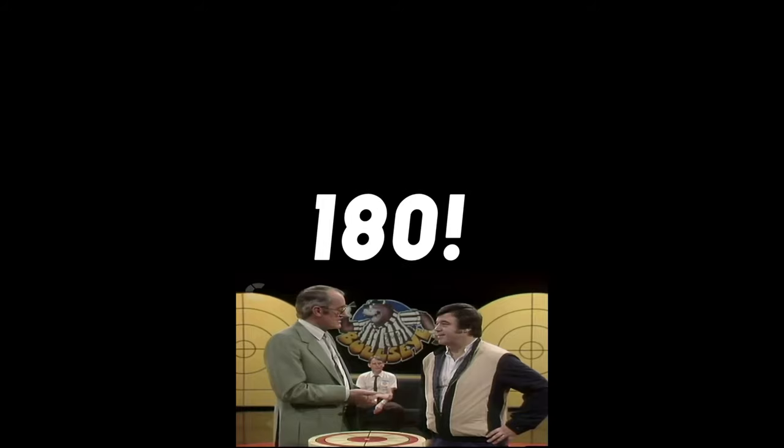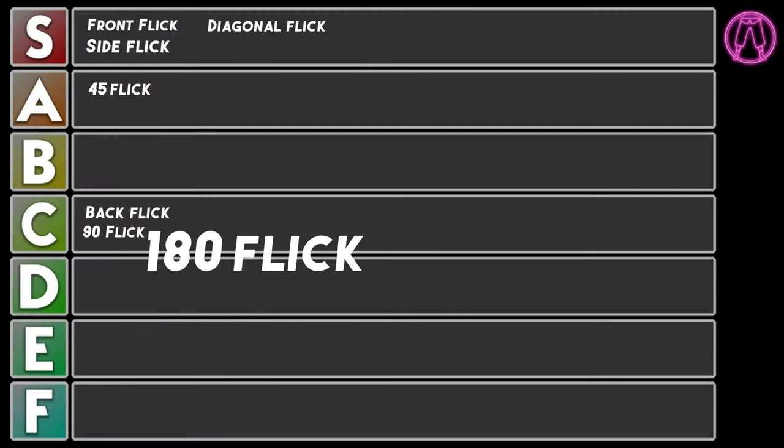Step up to the Yoki 180! It's the 180 degree flick today, the last of our basic rotation flicks. And for this one, it's going to go down to a D tier.